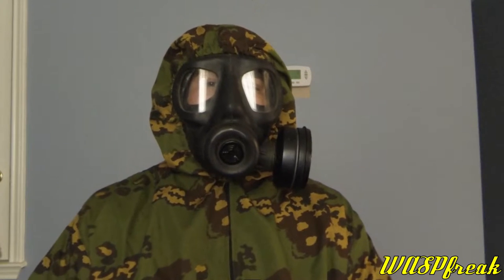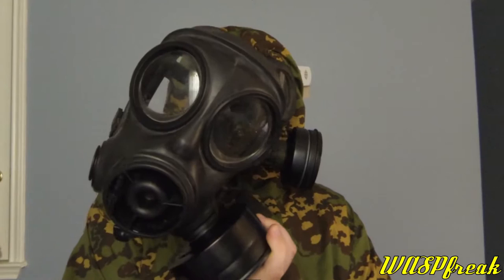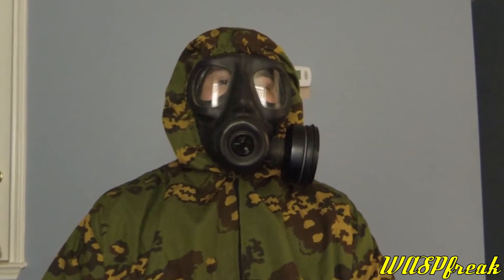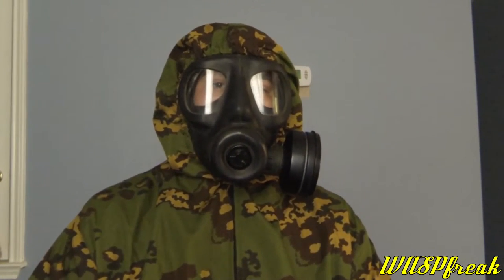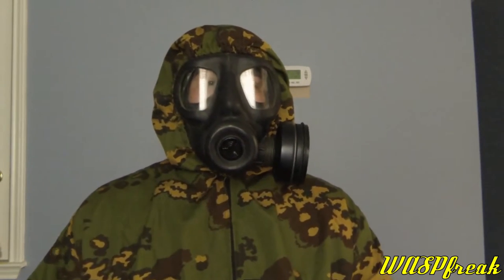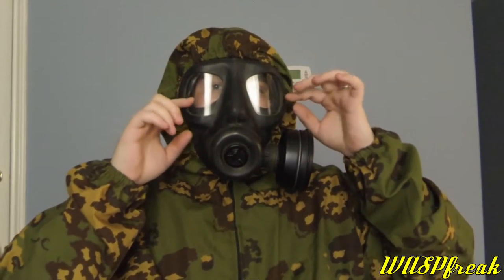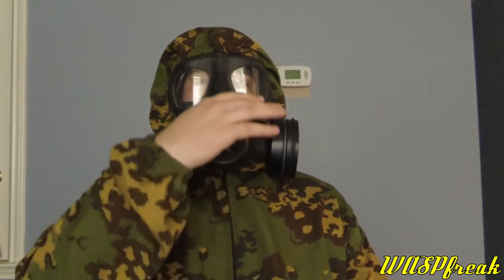You can definitely see where the S10 came from with the design of this mask. The mask features two very large eyepieces giving excellent, uninterrupted field of view — good visibility off to the sides. A lot of people complain about a fisheye effect with this mask, but I have no problems with that. It's an extremely good field of view, actually superior to the S10.